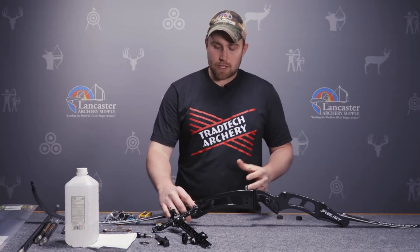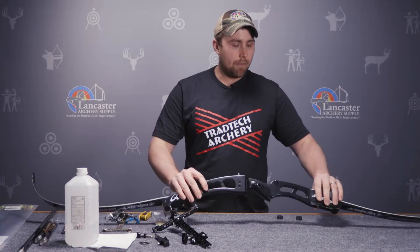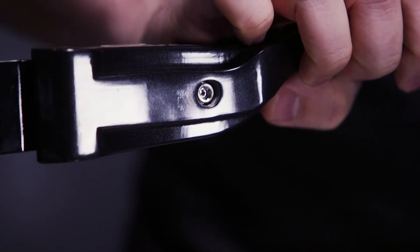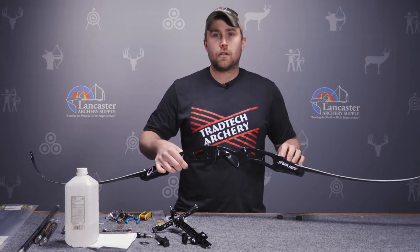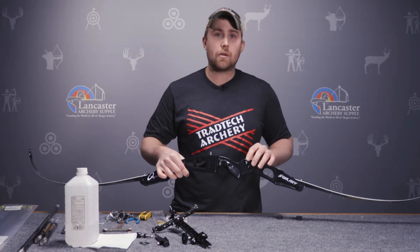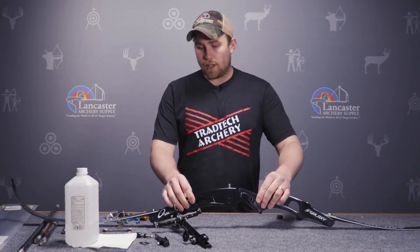As far as the limb bolts for the setup, they have a couple of characteristics. They typically have a lock on them — the locks for the limb bolts are on the backside of the bow, and this has to be tight for the limb bolt to stay secure. Limb bolts will help to adjust your tiller along with slightly adjusting your weight. Typically on most ILF bows, the weight adjustment is 10%. So we have the limbs installed on the bow.